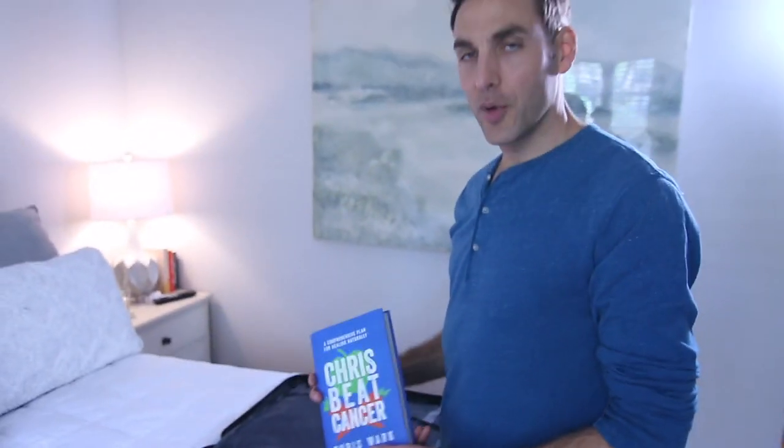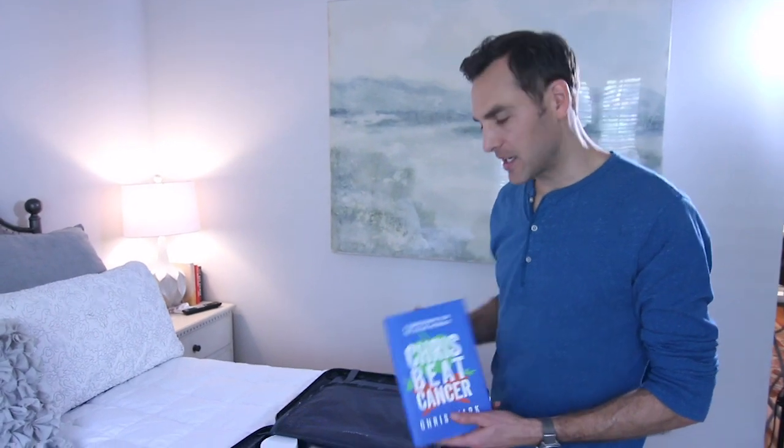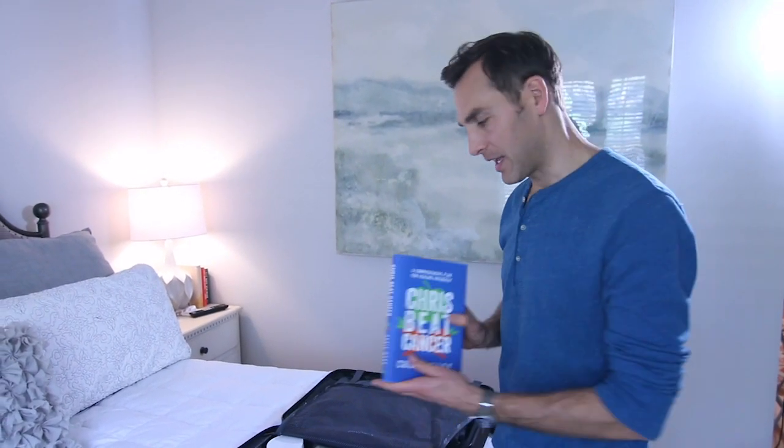I always travel with a copy of my book — not because I want to read it all the time, but to give to somebody. You just never know who you're going to meet, so I keep a copy with me when I travel.